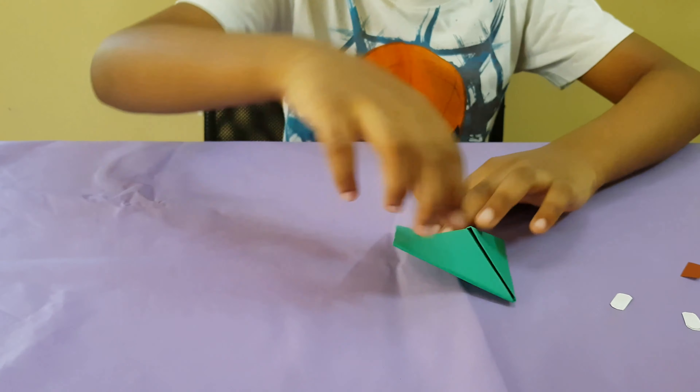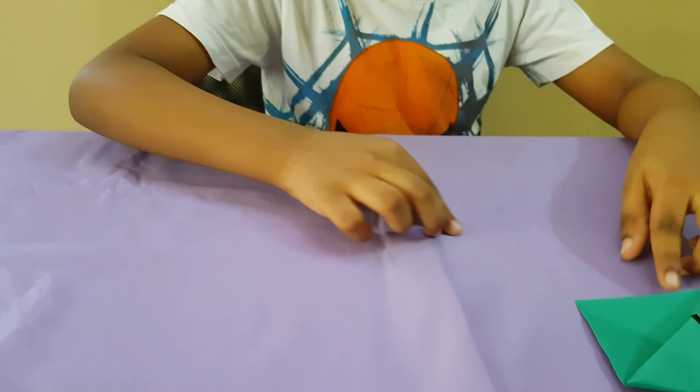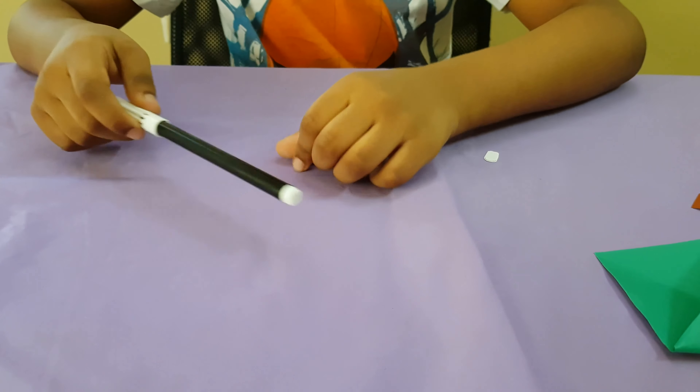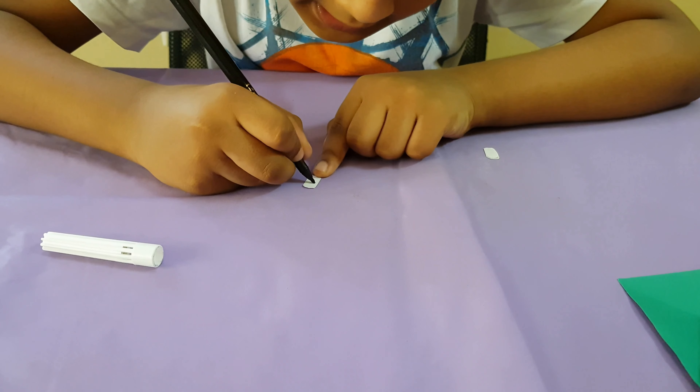And to make it more like a monster, take those two ovals and make one small oval in the middle.